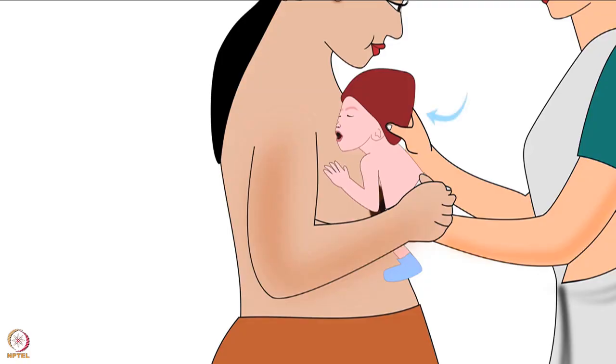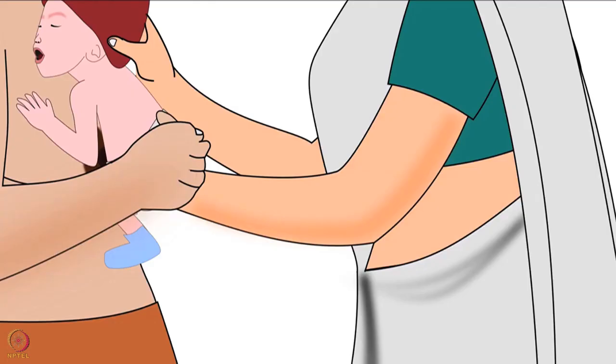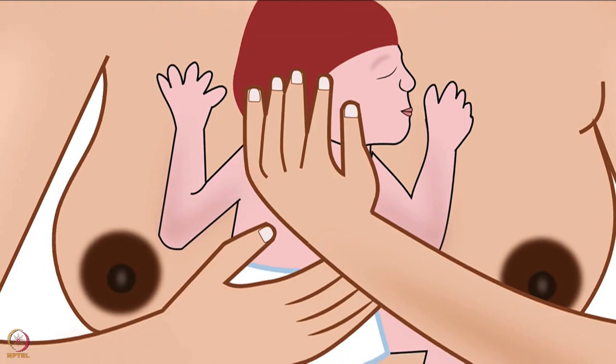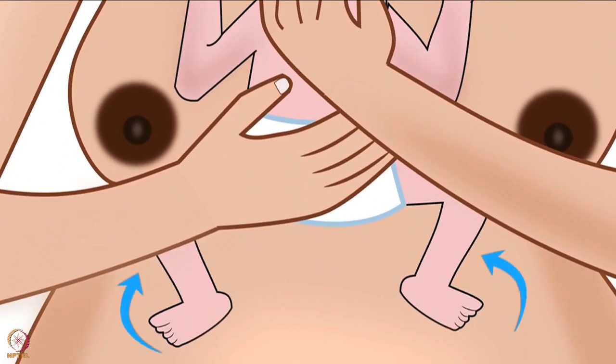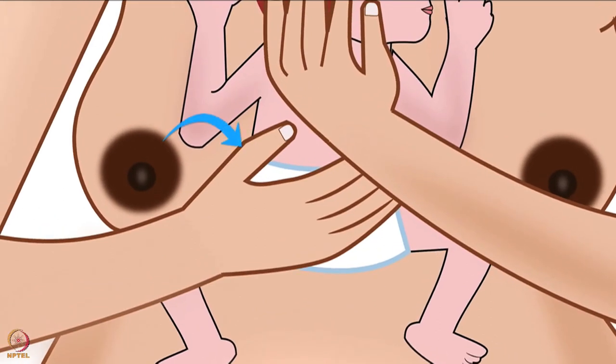Then turn the baby's head to one side. Make sure the baby's head is slightly bending backward. This position will keep the baby's nose airways open and allow the baby to make eye-to-eye contact with the mother. Then bend the baby's hips slightly outward. Keep baby's arms above the mother's breast, legs below the mother's breast, and baby's abdomen on the chest of the mother.